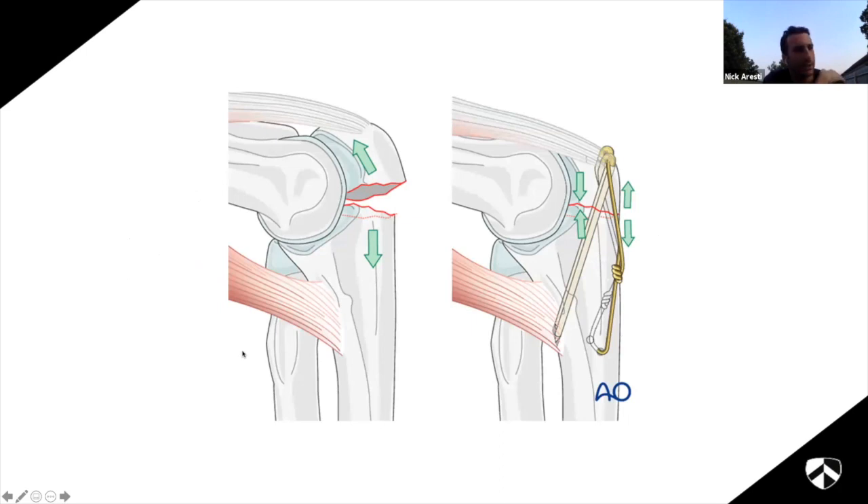If you are going to fix them, most people use a tension band construct. The principle is to turn tensile forces into compressive forces. In the elbow the centre of rotation is here, the triceps pulls one way and the forearm goes the other, causing tensile forces - the fracture fragments move apart, which doesn't produce a good environment for bone healing. What you want is the fracture to squeeze together so osteocytes can bridge across. The tension band in theory protects and converts those tensile forces into compressive forces by shifting the centre of rotation - classic exam and interview fodder.